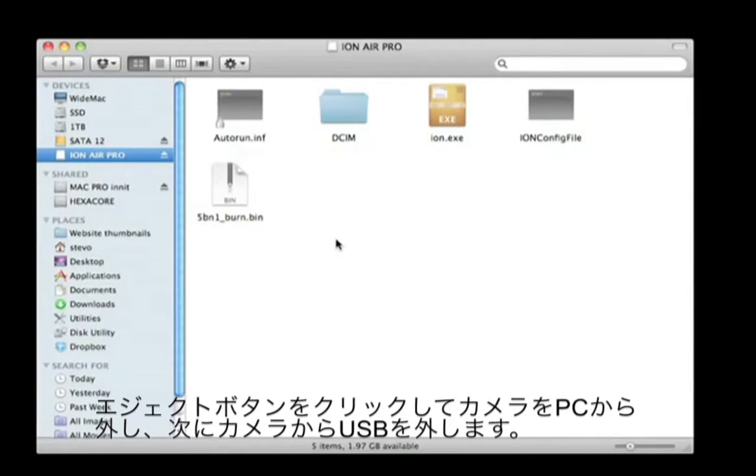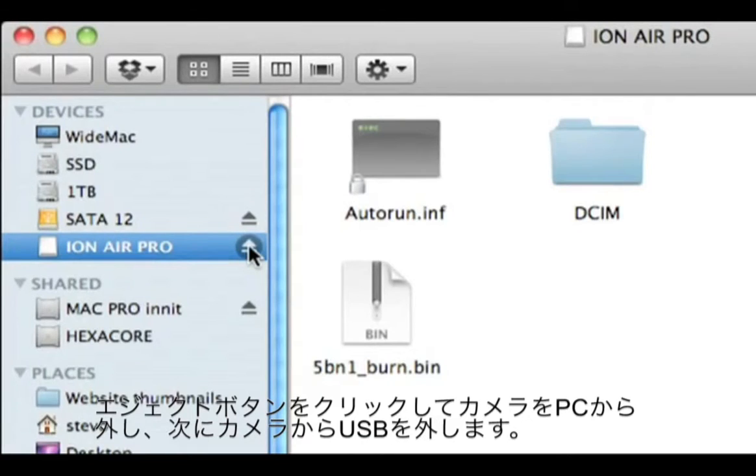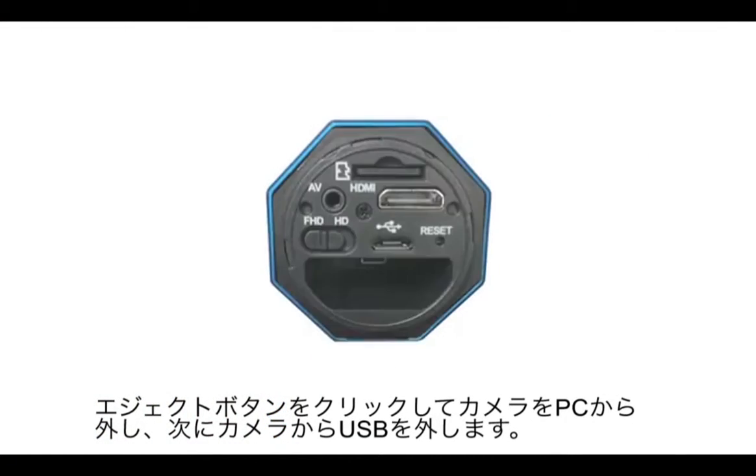Eject the Air Pro by clicking the eject button in your file browser, then disconnect the USB cable.